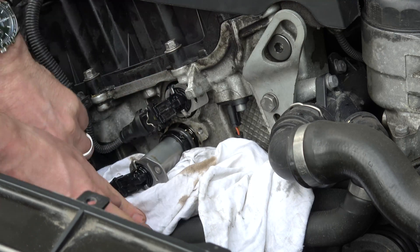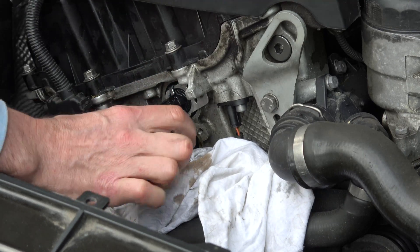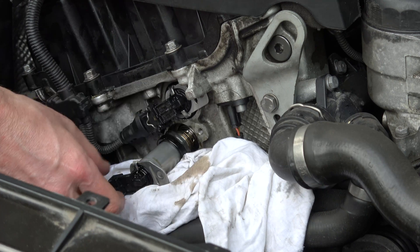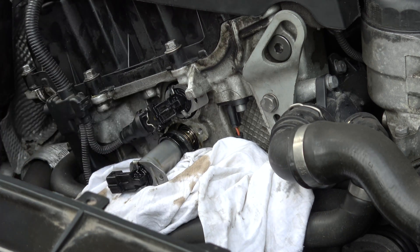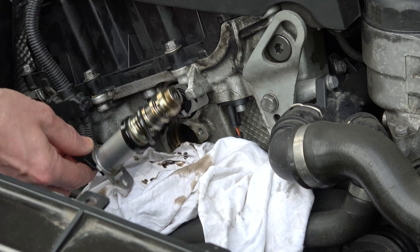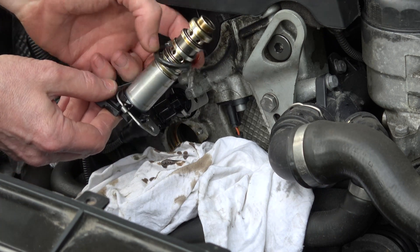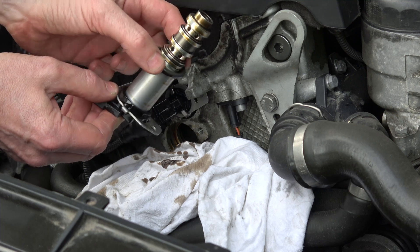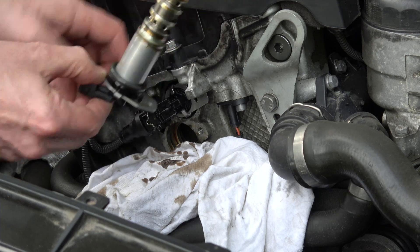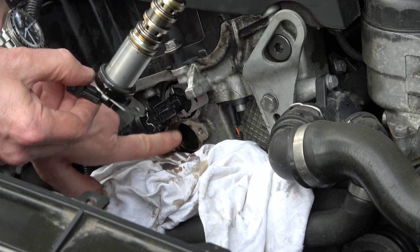There we go. Now you will have a plastic collar and also a rubber o-ring — the o-ring might be stuck in there. So that's the plastic collar and that's the o-ring. If your o-ring is not there you're going to have to get your finger in and take the o-ring out from the entrance.